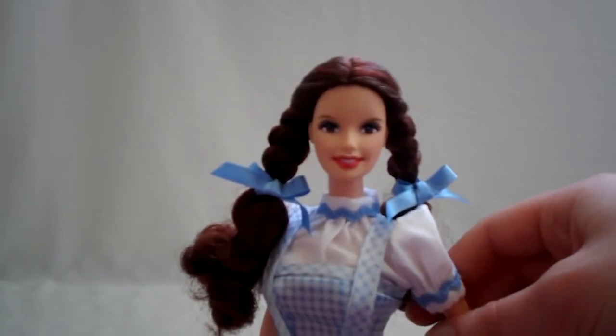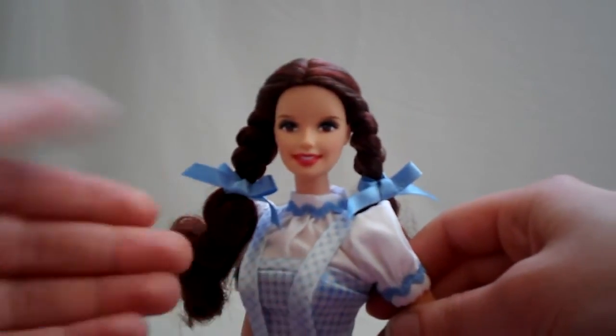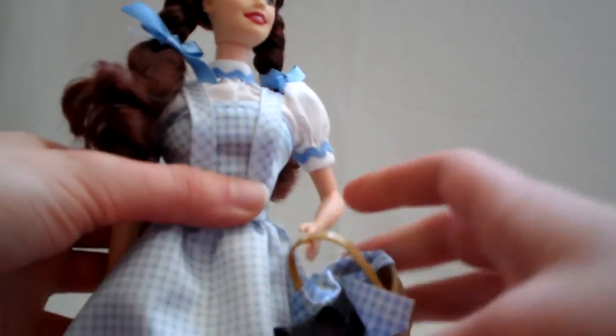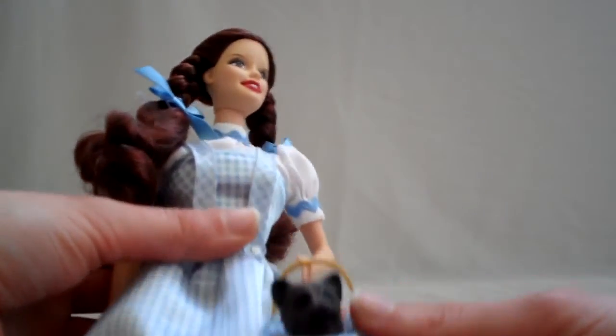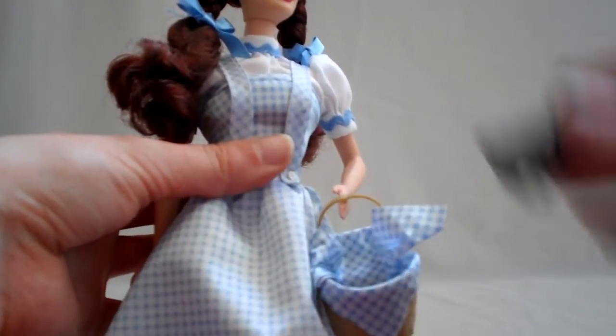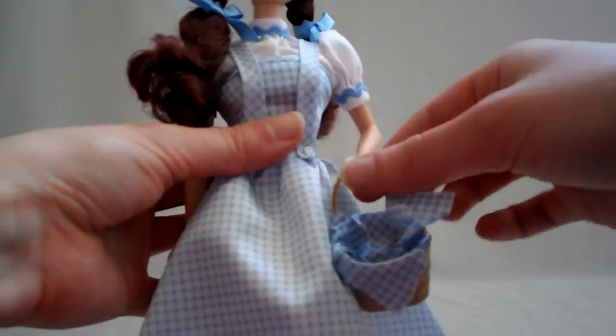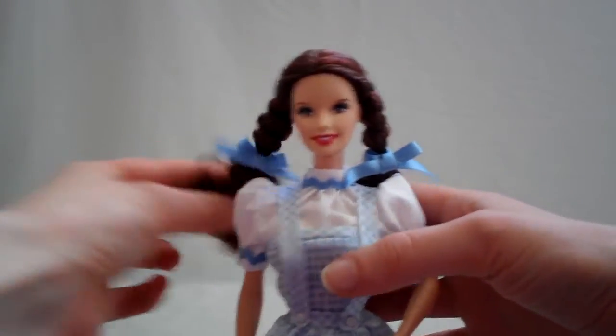When they did the 70th anniversary release of the same collection, they did try to match the dolls a lot closer, but I personally like this one better. The basket is removable - it's held by a rubber band which is connected to the handle of the basket. Toto is removable. See how that just slides right off. And her shoes are shiny. They don't have any sparkles on them like glitter, but I like how they chose this metallic red paint because it gives the illusion like it's glittery.